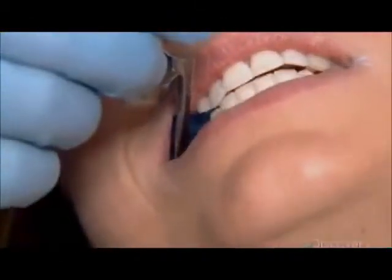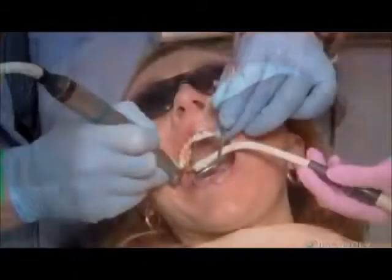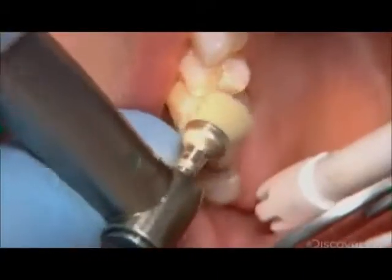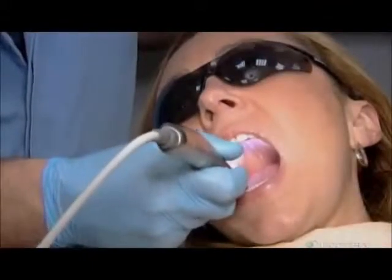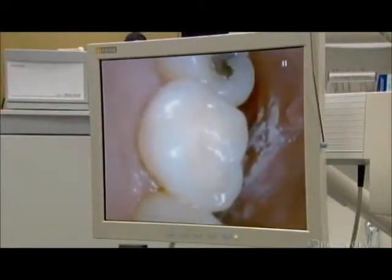He takes another impression of the patient's bite to confirm the new inlay is perfect. Finally, the dentist polishes the contours of the ceramic inlay. And it's time for the reveal — he uses the camera to magnify the new dental work for the patient's scrutiny.